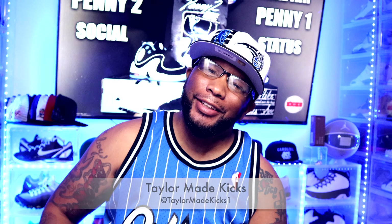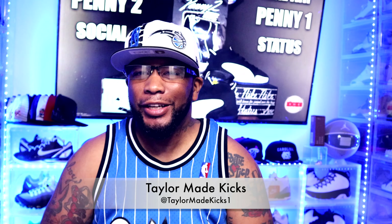What's up people? Welcome back to Teller Made Kicks for another sneaker review. Shout out to all the sneaker heads, collectors, and all those who like fly kicks.